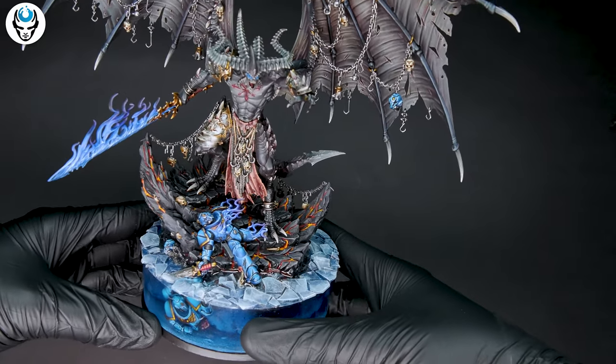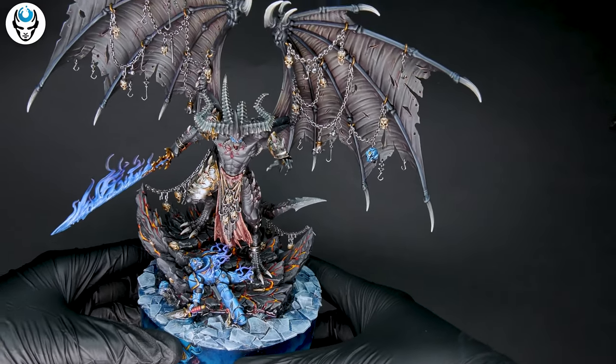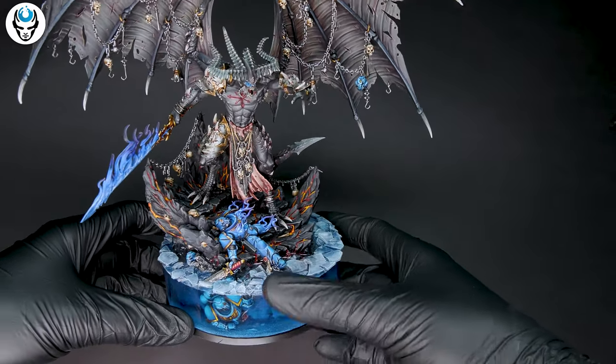Hi guys, this is Maria from Den of Imagination, and today I have an amazing model. This is Belakor the Dark Master.